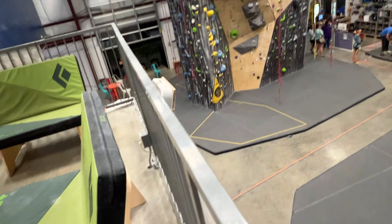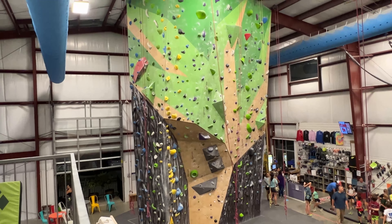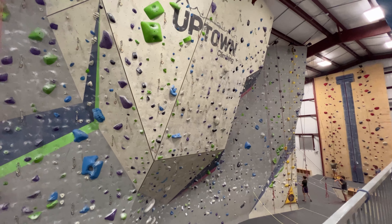Well, well, well, ladies and gentlemen — it looks like we found the best climbing gym in Louisiana. Look at this bouldering wall right here, so many colors. There's a little corner in there — that's interesting. And they have what they call 'the tree' — very interesting geometry.